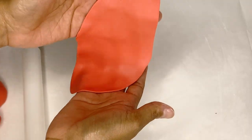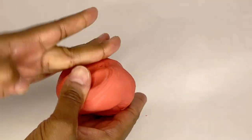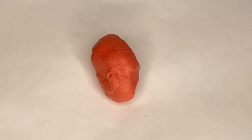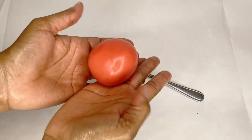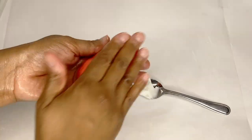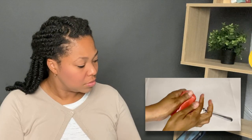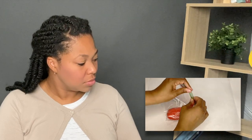Now on to our next mistake. So you're all done working with your fondant for the day. If you simply lump it together and leave it sitting out exposed to the air, this is a big mistake. To prevent your fondant from drying out and becoming brittle, you'll need to store it properly. Do this by rolling your fondant into a ball or log shape, covering it with a thin layer of shortening, and wrapping it in plastic wrap. As an extra measure, especially for long-term storage, consider placing the wrapped fondant into a sandwich or freezer bag.